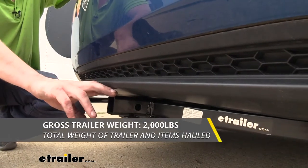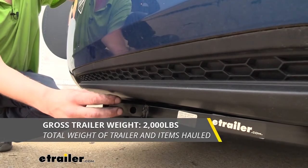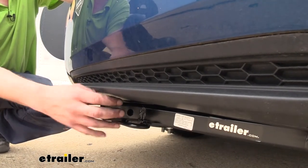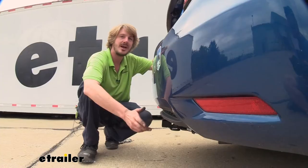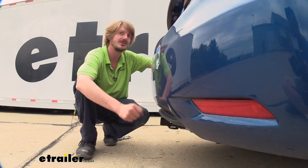It also features a 2,000 pound gross towing capacity — that's how much you can pull behind it — and that's going to be enough if you've got a really small utility trailer you need to get a little bit of work done, or maybe you've got a hot dog cart you want to bring around. As always, I recommend that you verify in your vehicle's owner's manual and ensure you don't exceed any of its towing capacities.